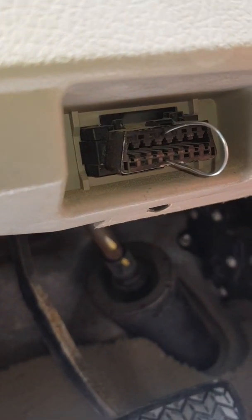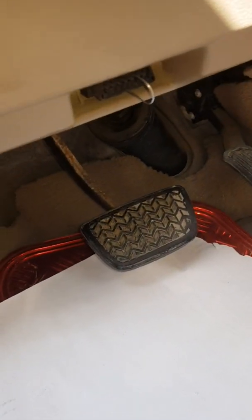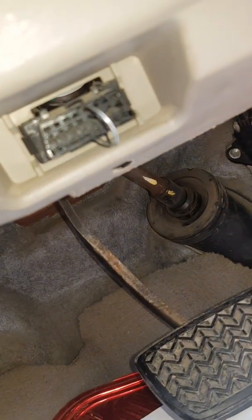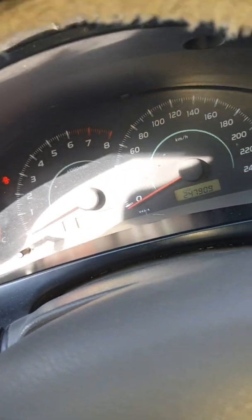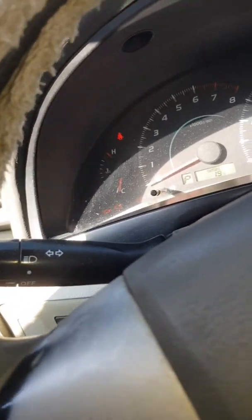See you back guys after 30 minutes. So guys, we have done the connection. Now we will turn on the switch — we are on the switch.